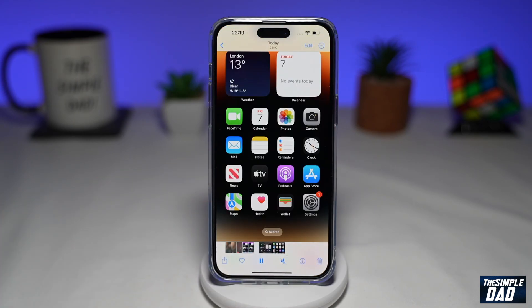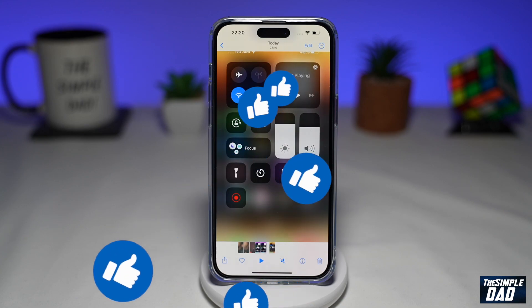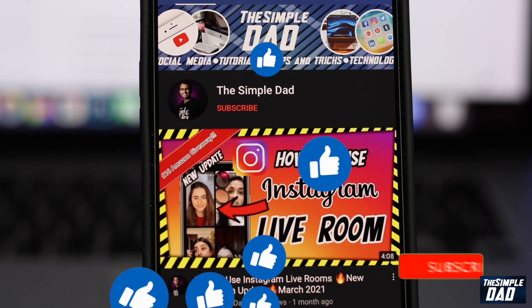And that is how to screen record on your iPhone 14 Pro Max. If this video is helpful, please subscribe to see more videos like this. If you have any other questions, please let me know in the comment section down below. Thanks for watching and see you in the next one.